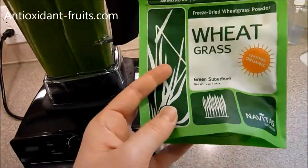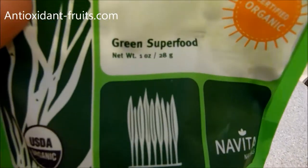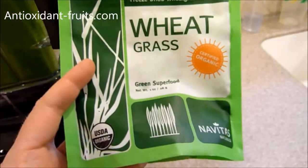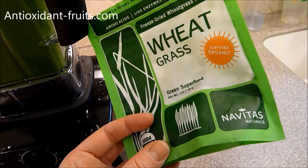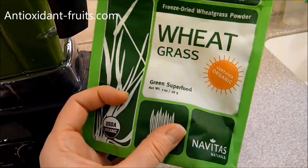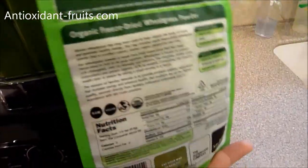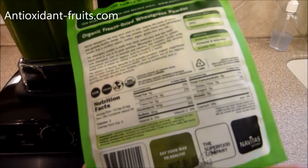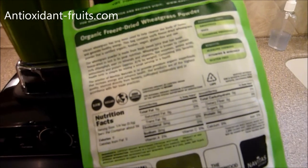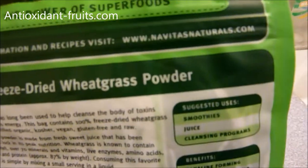There are a couple of things with the wheatgrass that I'm not crazy about. I wish that it came in a bigger size — it comes in a one ounce size, and you can fit so much more than one ounce in this bag. The other suggestion would be to list a smoothie recipe or some sort of recipe that you could put it in. I know there's not a lot of white space on the back, but they do have a link to their website to get information and recipes.